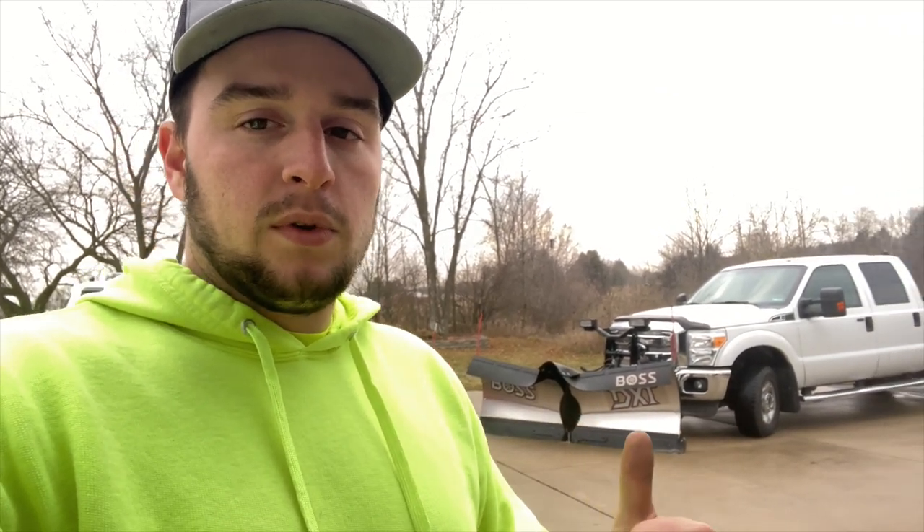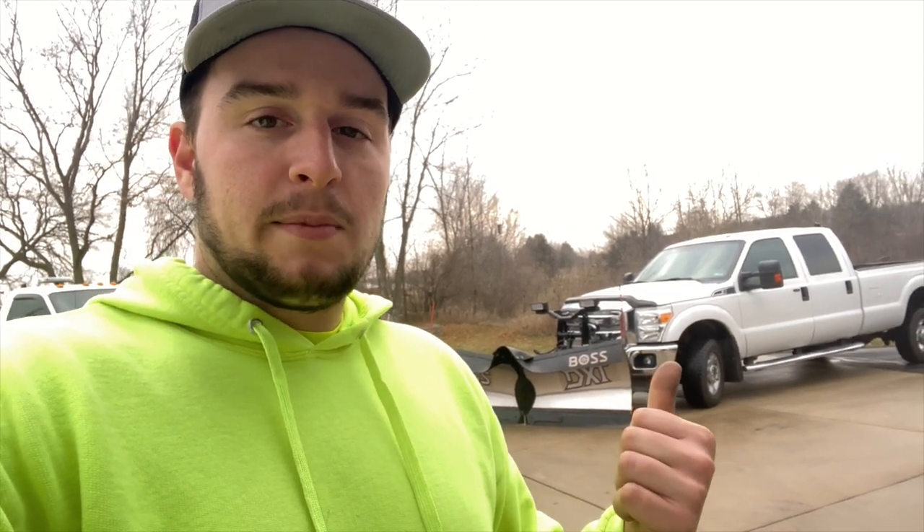I actually asked about it and they said they'd be open for a bid — we ended up getting it. I want to show you what we got set up. If you've noticed it's got the Boss DXT, but it's not on the same truck anymore, so let me turn this thing around and show you guys what's going on.